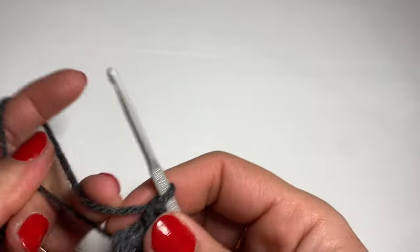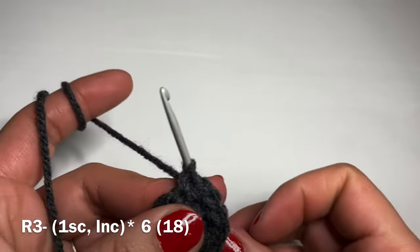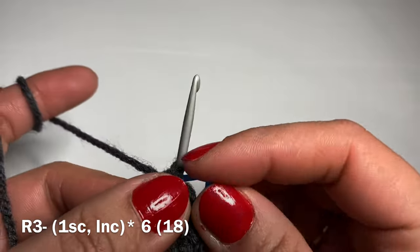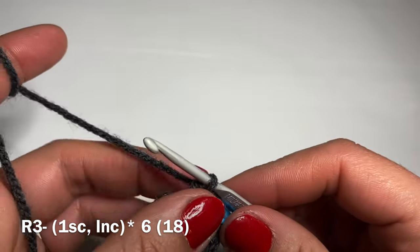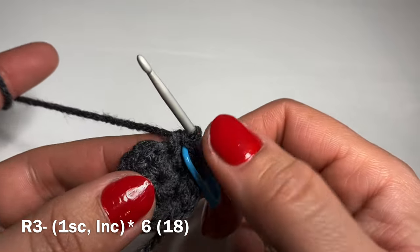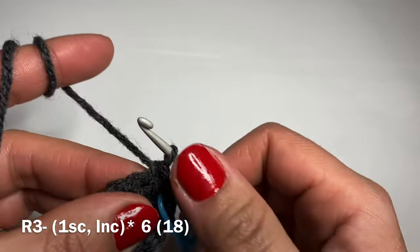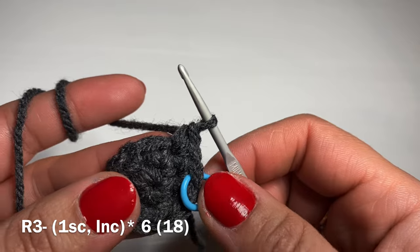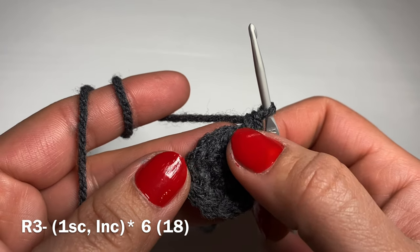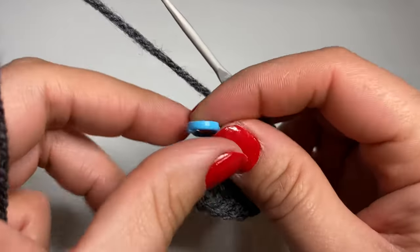Now we're going to start the next round with a single crochet in the first stitch. As we're working in a spiral, use a stitch marker to identify the start of your round — you can also use a paper clip, hairpin, or a different color yarn. After that single crochet, work an increase. The repeat for this round is: one single crochet followed by an increase, all the way around. At the end of this round your stitch count is 18.